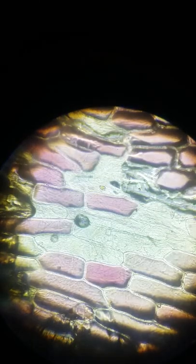In today's video I am going to show you onion peel cells under the microscope. As you can see, these are onion peel cells which look like the bricks of a house. They make up the onion peel and are extracted from the onion.